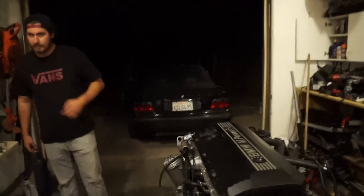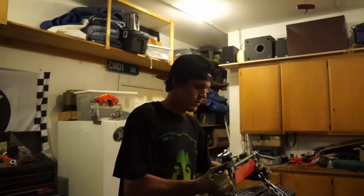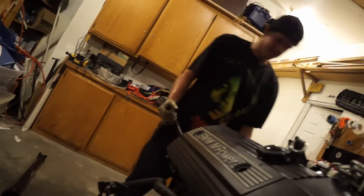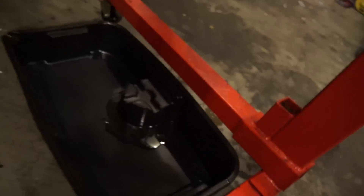The build will continue regardless of the rain. Oh — I didn't even put a drain plug in, damn. I didn't think I'd need a drain plug this soon.